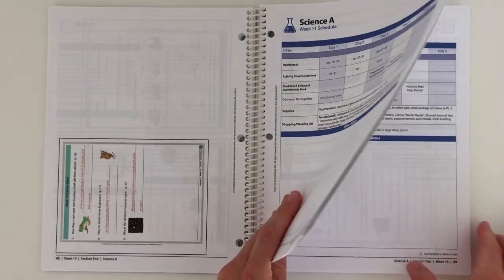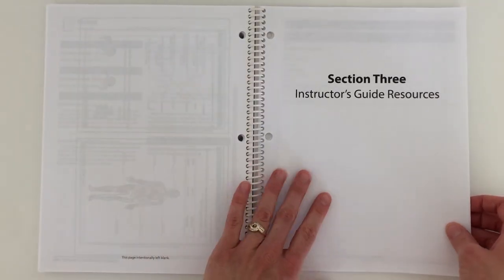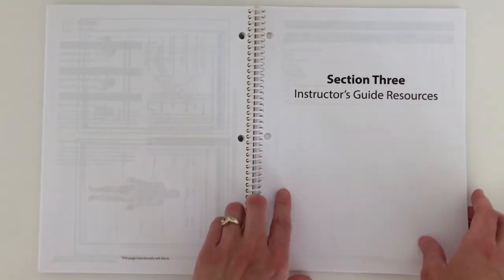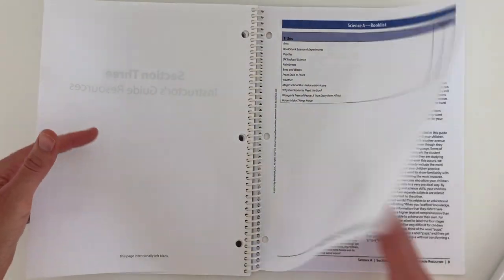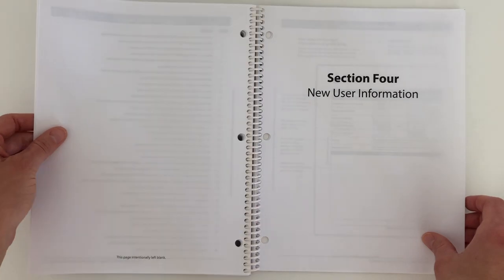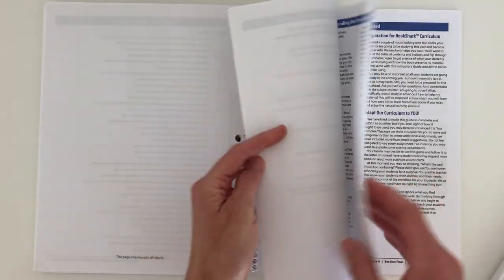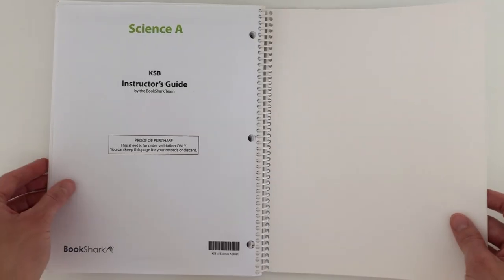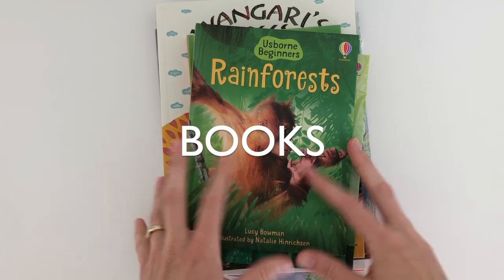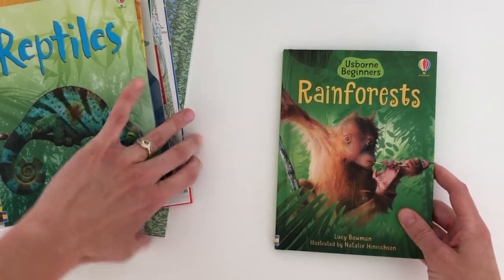Let me show you the rest of the instructor's guide. At the end you have section three — that was all of section two up until these pages. Section three is instructor guide resources: a book list, recommendations for teaching science, a supply list. Then you have section four, new user information — mostly talking about how to use the schedule and how to set it up in the binder. And that is the end of the instructor's guide. Let me go ahead and give you a flip through of all the different books. This is in no particular order, but we have loved the books so far — they've been fabulous.